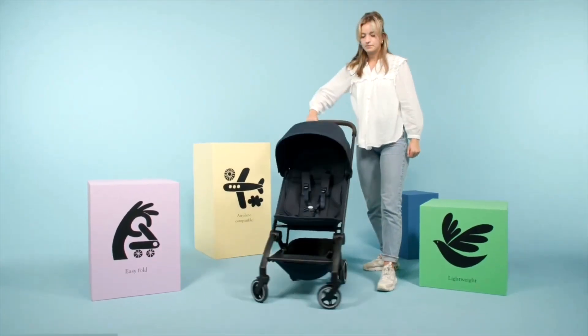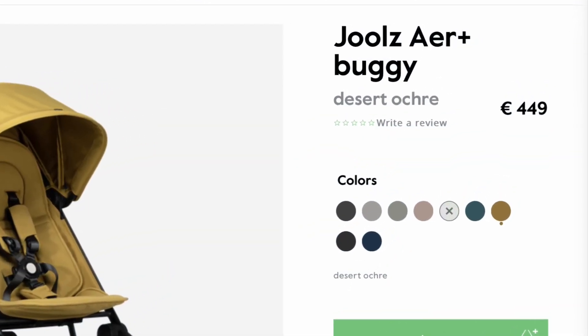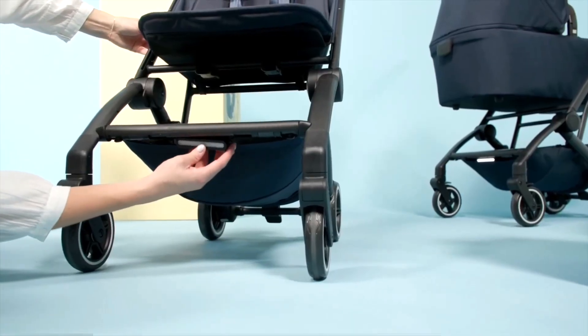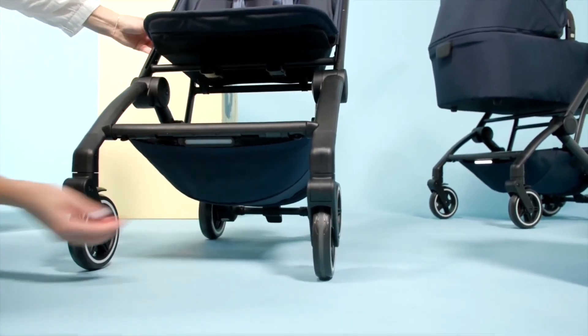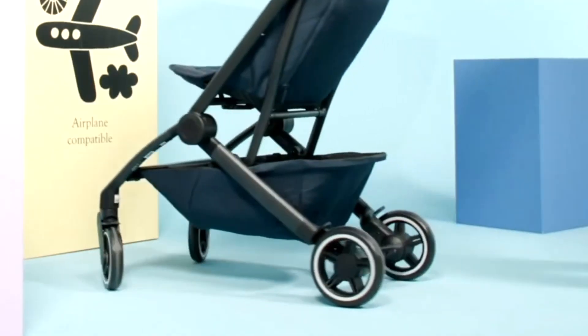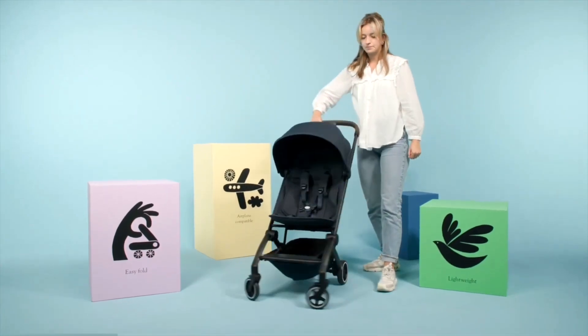So what's changed? A few things, but nothing that major in my opinion. Other than some new colors and smaller updates to stuff like the harness, and adding a mounting point for a lead light sold as an extra accessory, there are really only three slight improvements — in that the shopping basket is a tad larger, though not by a margin that really makes a difference in my opinion.